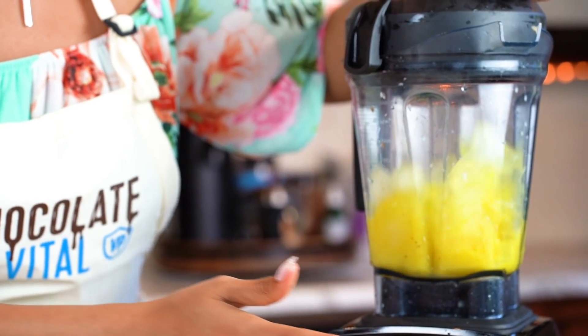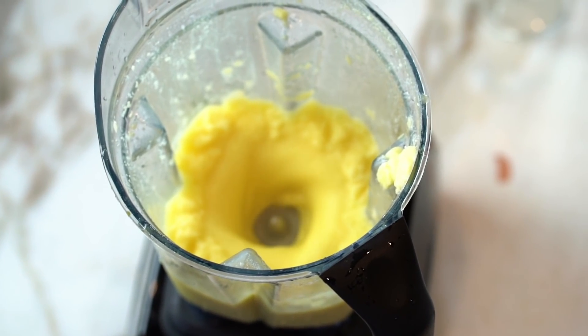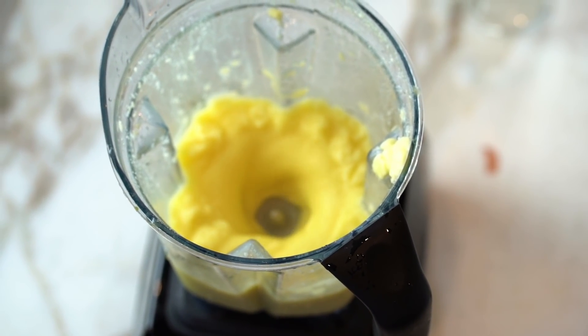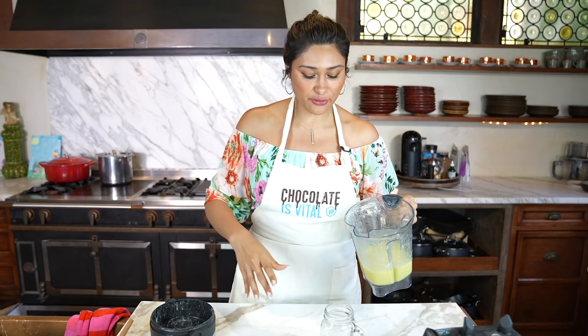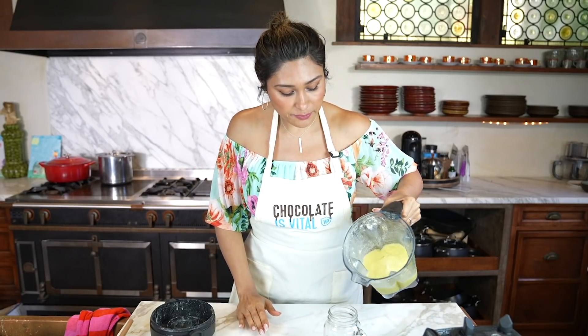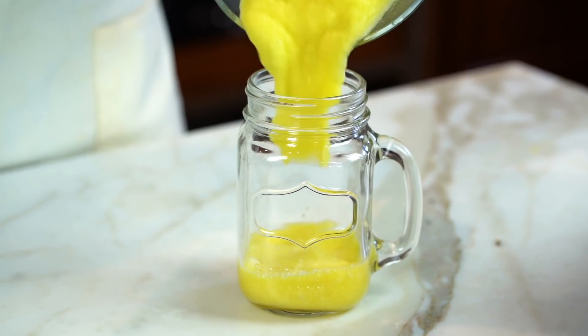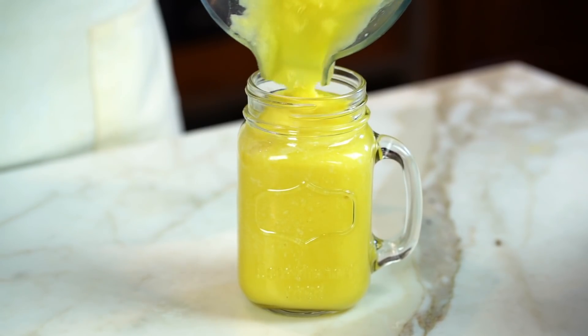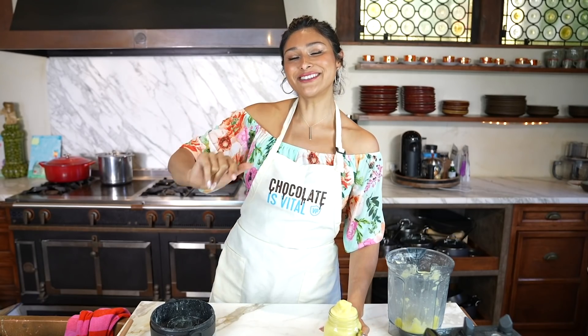We have our shredded coconut here — we're going to use that as our topping. Now let's go on high and blend. This is obviously tropical — think tropical vibes while you're sitting by the pool. You can whip this up for you, your girlfriends, your family, even the kiddos. If you're having an alcoholic drink, you can make a little non-alcohol piña colada pour for them. So let's go ahead and pour. Piña colada done, and we're onto our last smoothie.